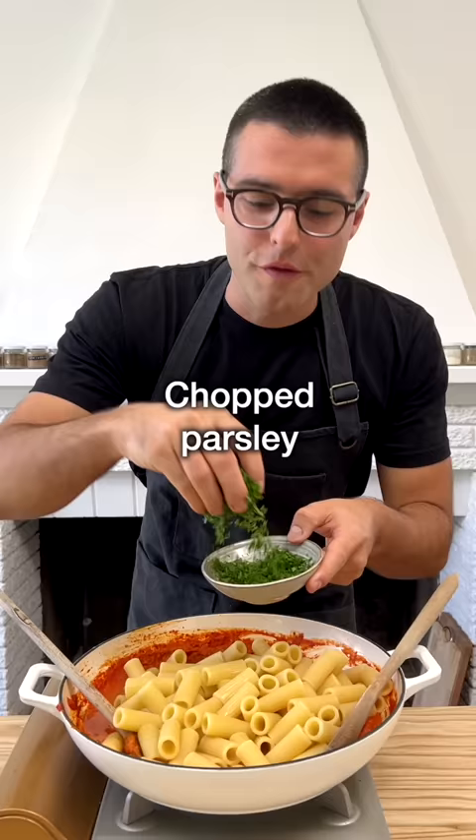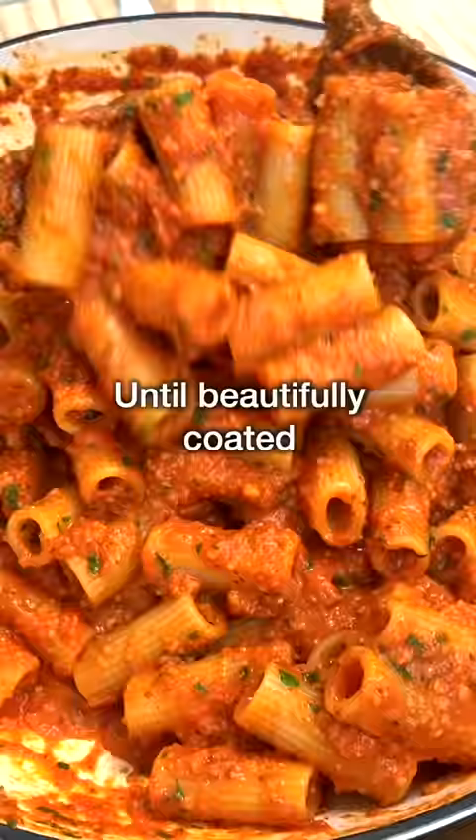Add some of the reserved pasta water and freshly chopped parsley, and stir until beautifully coated in the sauce.